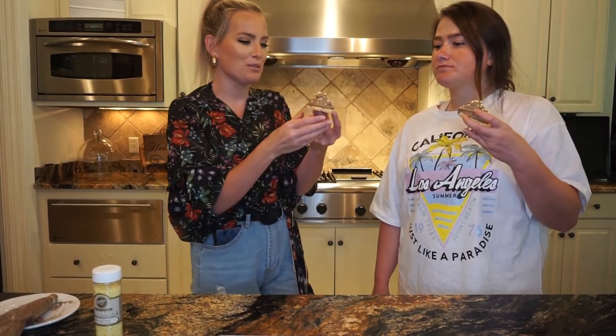I recruited some helpers for today's taste test. Mom's off camera, and Mare's here with me. All right, let's try the Grey Stuff. It's really good! This is tasty. I would say this is like light years ahead of the Dole Whip. It has a very Oreo taste to it.